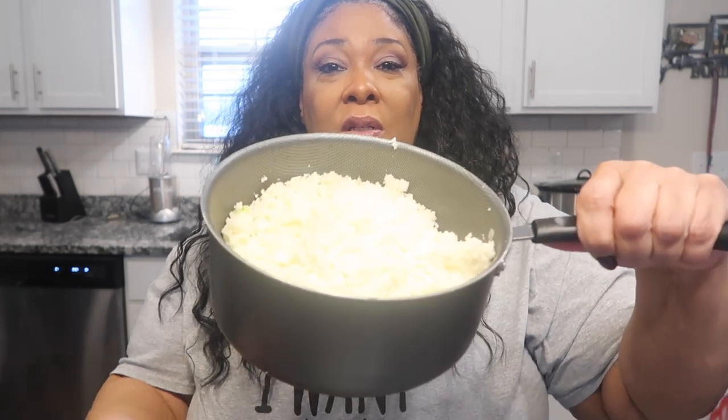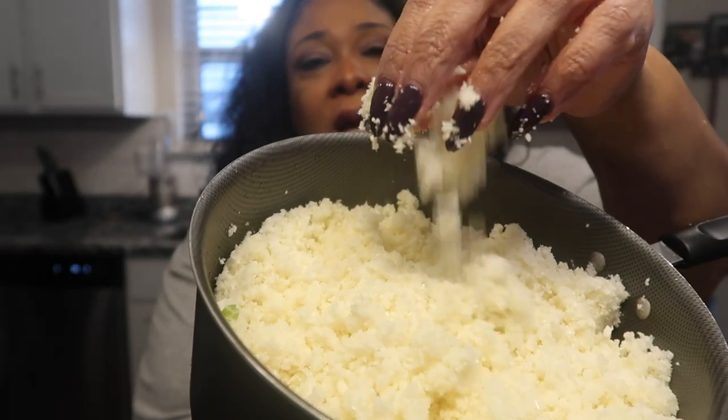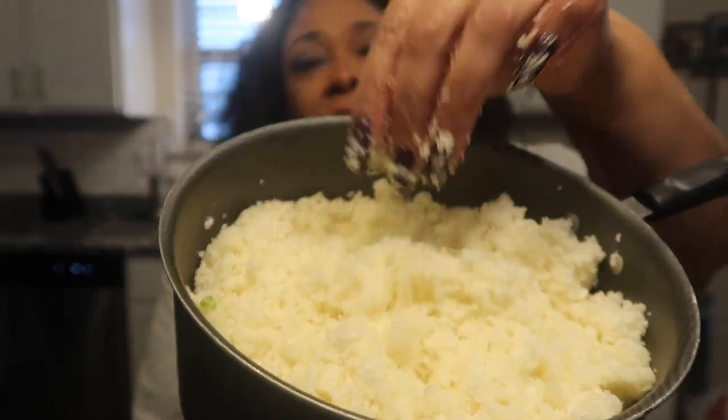After you get done putting your cauliflower over in the food processor, it should look like this. I tried to get the camera down, but it's kind of like an almost grated parmesan. That's the texture it's supposed to look like. Then we're going to take and boil this on the stove, drain it, and be right back.